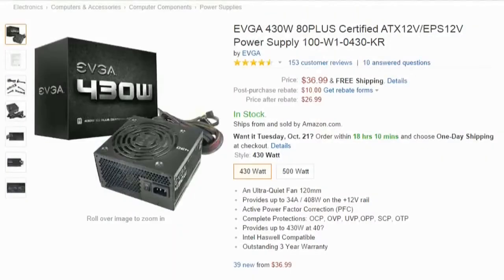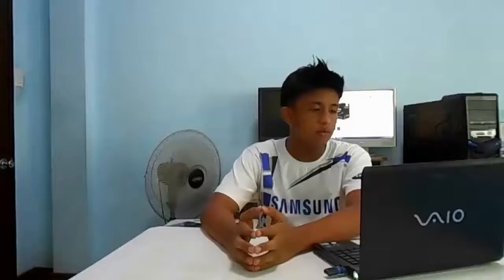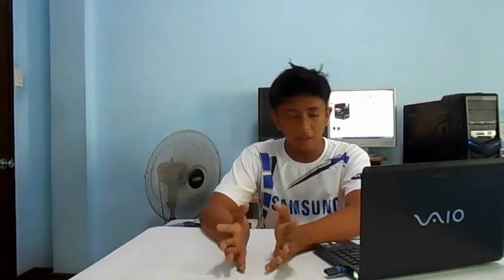For the power supply, we have the EVGA 430W. It has an ultra-quiet 120mm fan at the bottom, 430W capacity, and a 3-year warranty. I know it's a bit overkill for this build since it consumes less than that, but it's one of the only power supplies out there that's both reliable and cheap. So we're going with that — and don't worry about the extra power, you can always upgrade something in the long run.